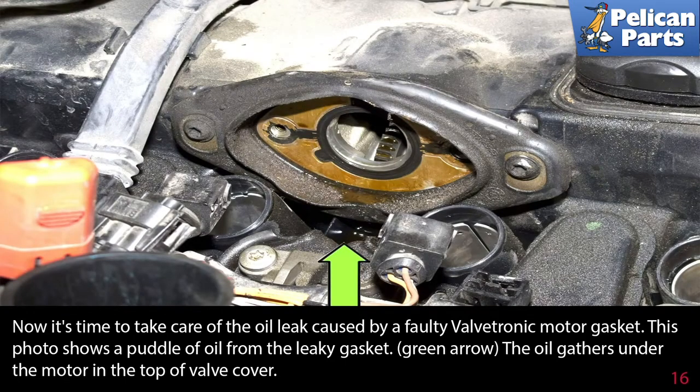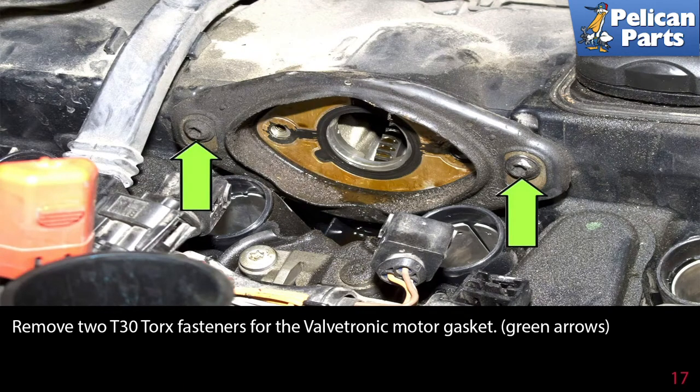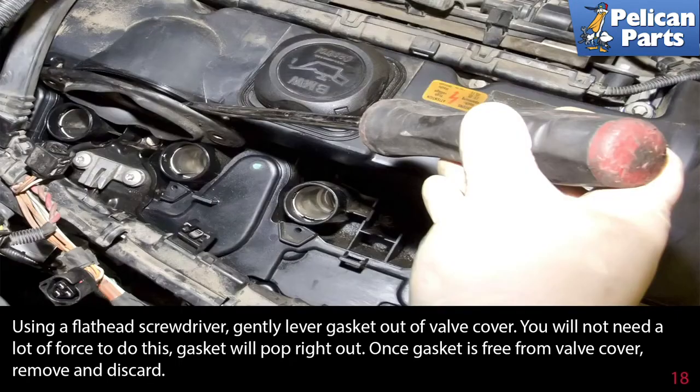Now it's time to take care of the oil leak caused by the faulty valvetronic motor gasket. This photo shows a puddle of oil from the leaky gasket — the oil gathers under the motor on the top of the valve cover. Remove the two T30 torque fasteners for the valvetronic motor gasket. Using a flathead screwdriver, gently lever the gasket out of the valve cover. You will not need a lot of force to do this.